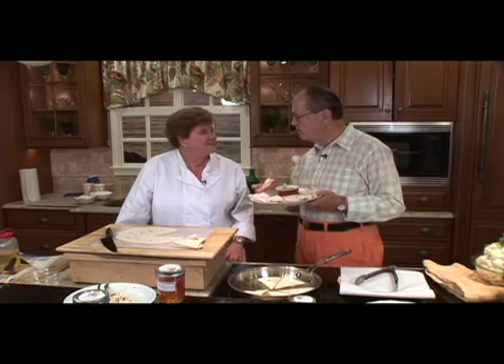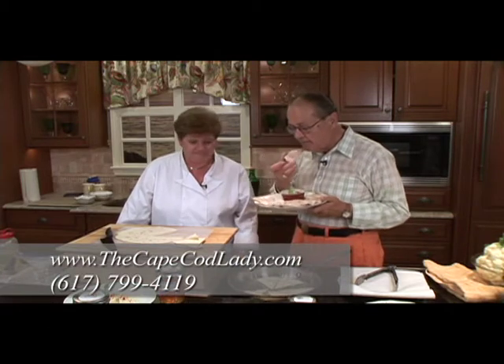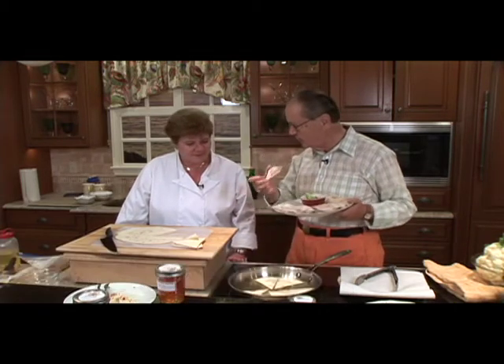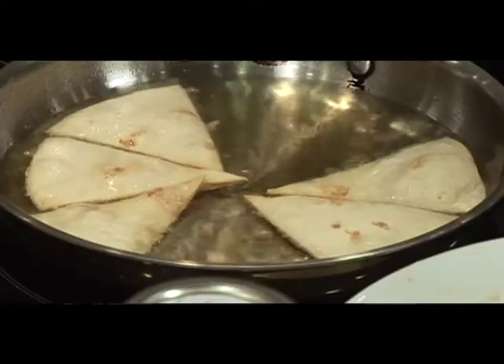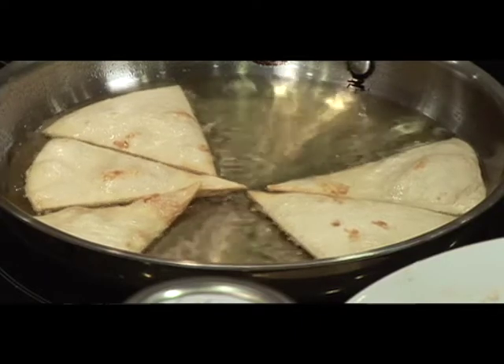And your website again? It's thecapecodlady.com. The Cape Cod Lady. All right, we're going to continue preparing this. How long usually should I cook this for? They really only take about a minute a side, not even. When the oil is hot, we're ready to go, and they cook very quickly.